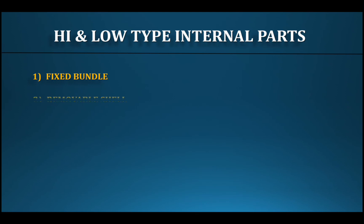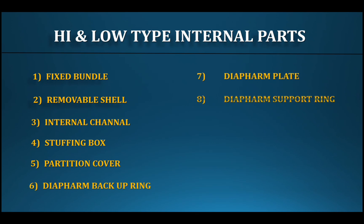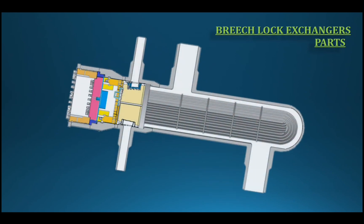For the fixed bundle with removable shell type, the internal parts include: internal channel, stuffing box, partition cover, diaphragm backup ring, diaphragm plate, diaphragm support ring, outer compression ring, inner compression ring, channel blur, and threaded ring. The internal part names are the same for both exchanger types.